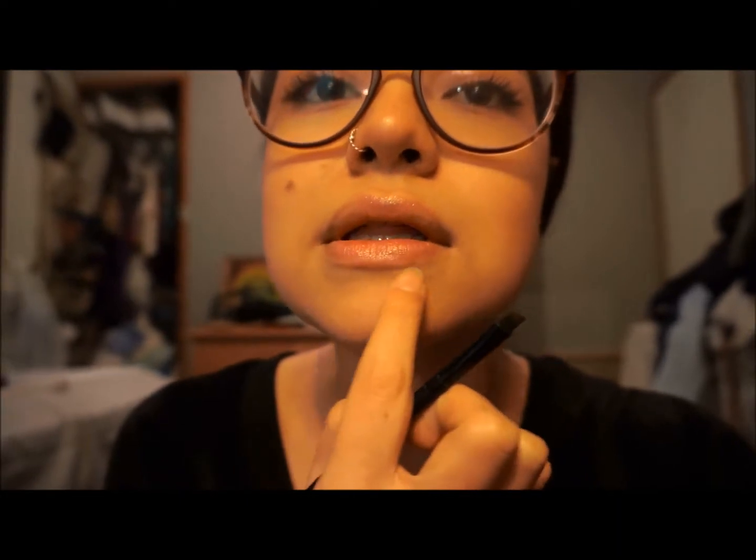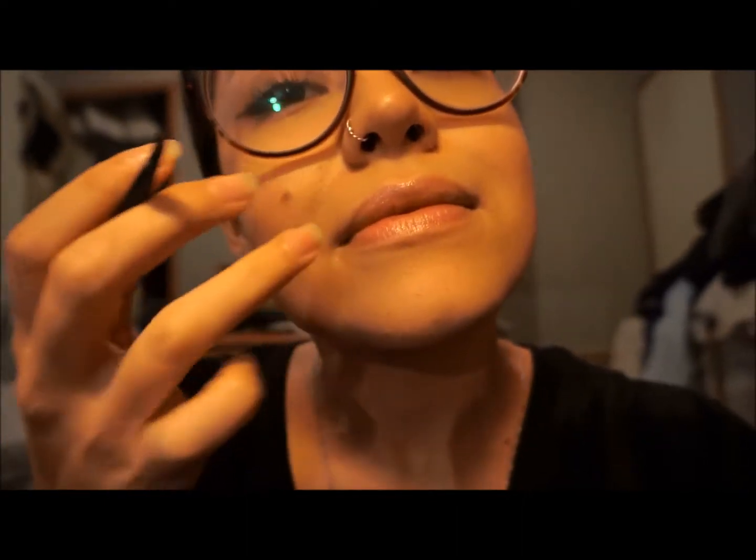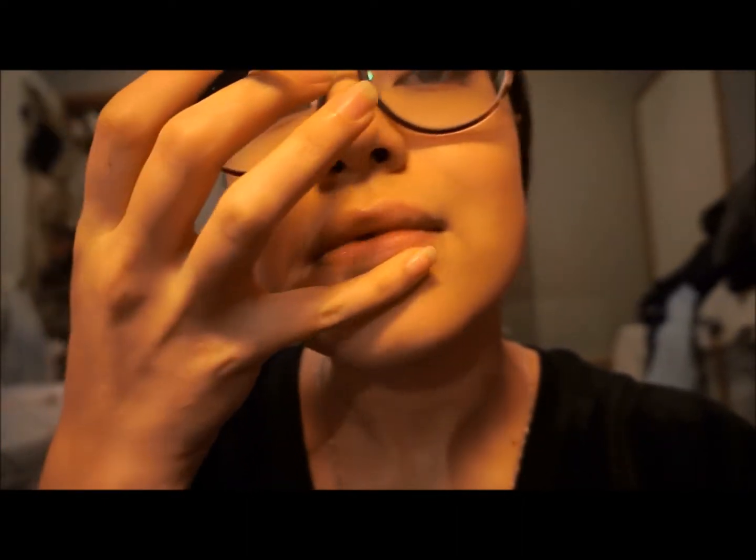So that little line that we see underneath the lip, you want to draw that. Not too dark, but just barely shaded in. Blend it out, rub it in, whatever.